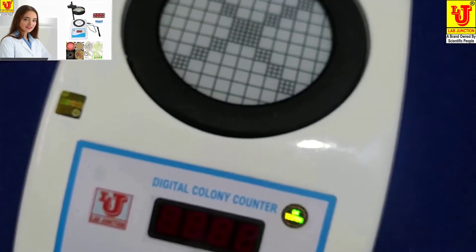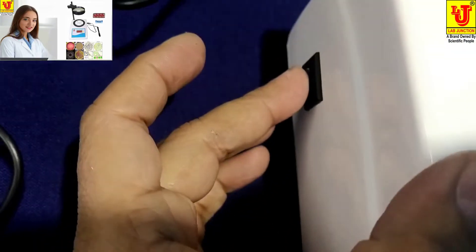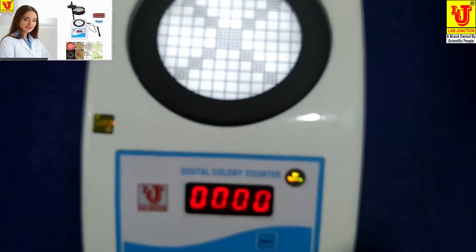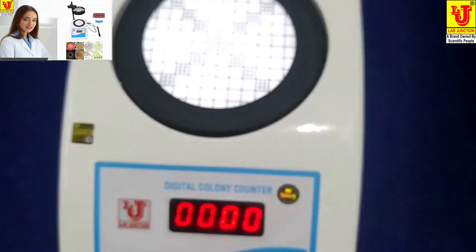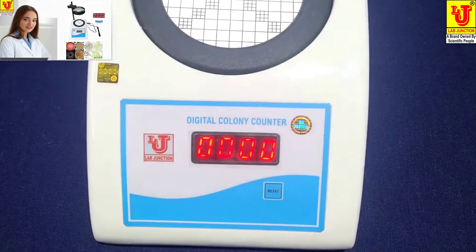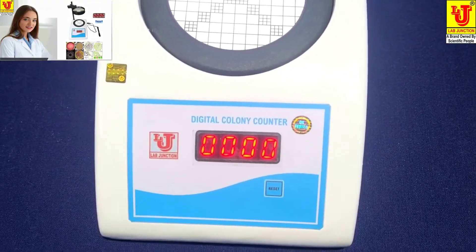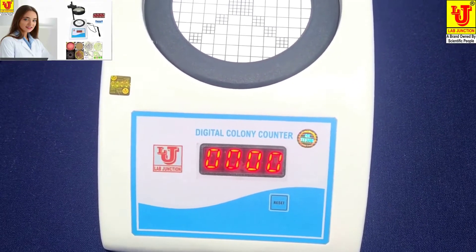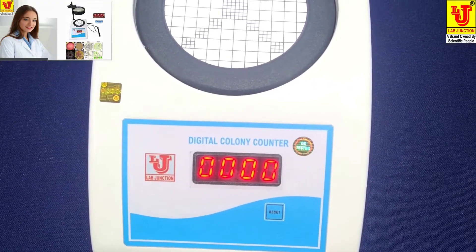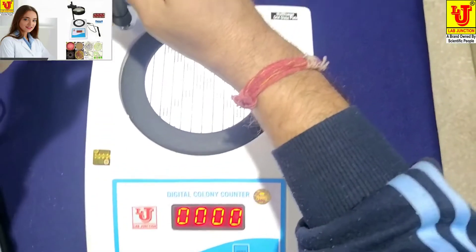Now I am switching on the instrument. Now, how do we use and assemble it for final counting of bacteria analysis? Now first I am assembling the stand.